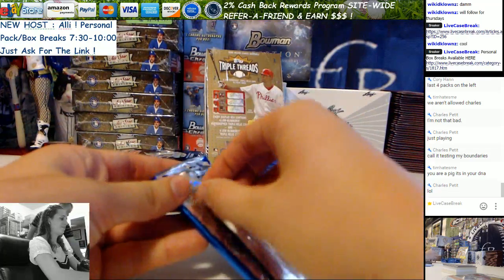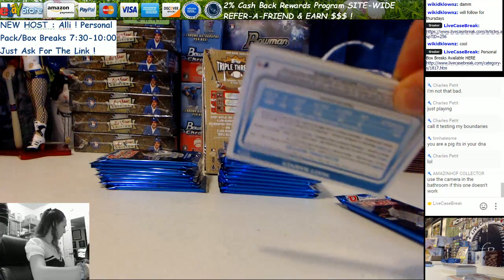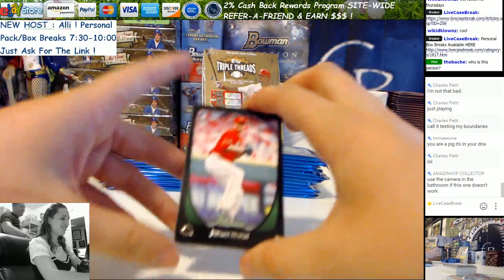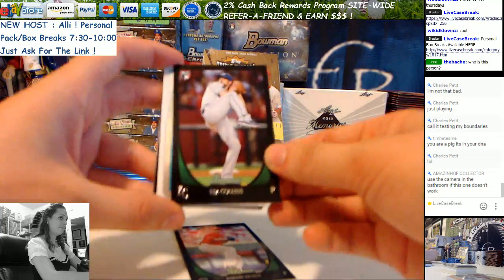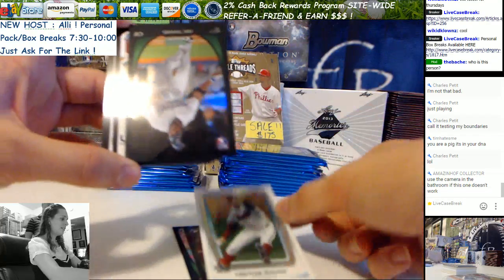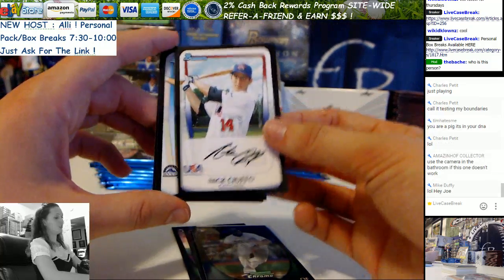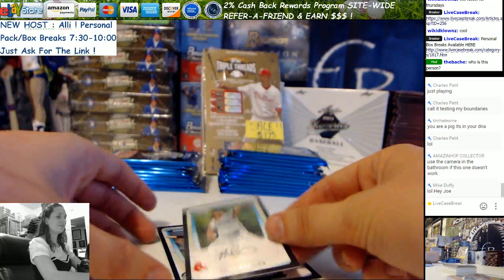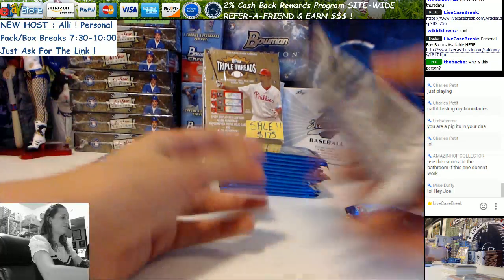Throw the wrappers right in the garbage. Thank you guys for being patient, I appreciate it. We can use the camera in the bathroom if this one doesn't work. Alright, we have Jeremy Horst, Tim Collins, Trevor Bauer, Eric Thames, Nick Zufo — that's a rough one — Trevor Story, and Matt Barnes. Good method to set them on the table as you go. Still looking for an auto here.